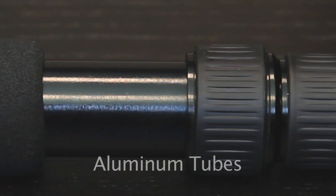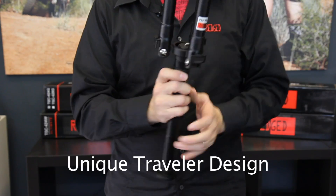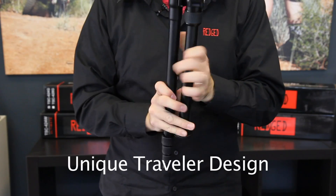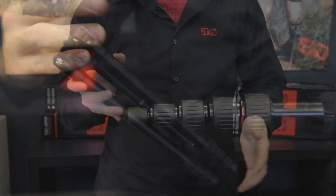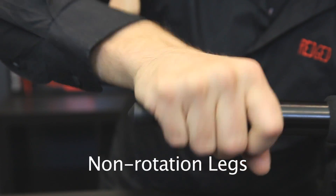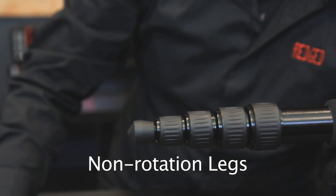These leg tubes are made from a lightweight heavy-duty aluminum alloy. The unique traveler folding design of this series of tripods makes them extra compact. Because of the non-rotating legs, all legs can be opened at the same time with one movement. This makes setup a matter of seconds.